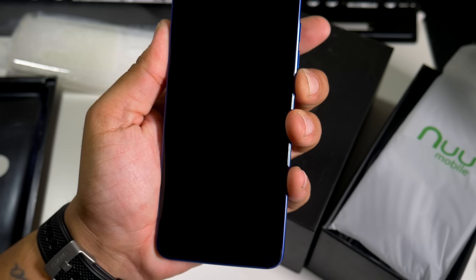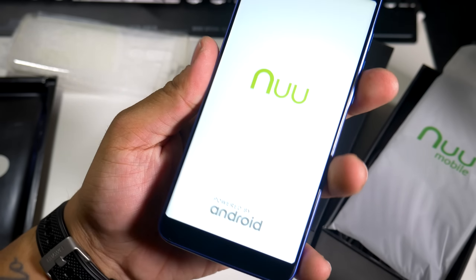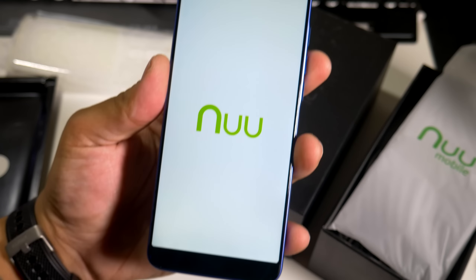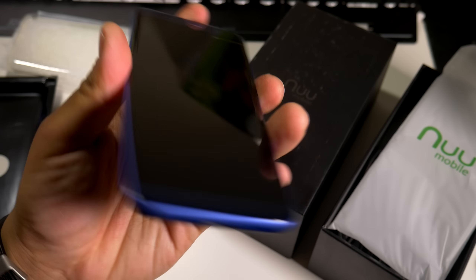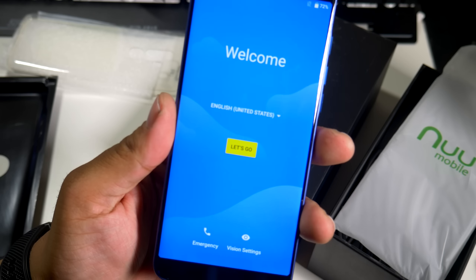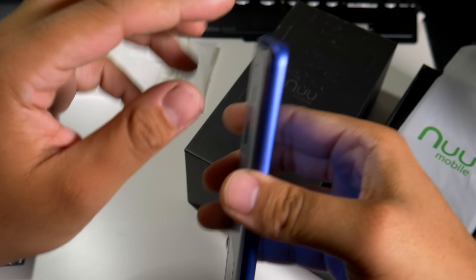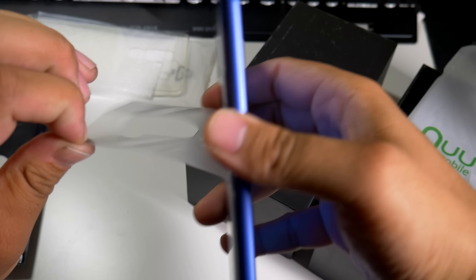Let's take off the upper — there you go, beautiful display. I'm definitely feeling the aspect ratio. Let's power this up and see what happens. The feel in the hand — it feels like a Galaxy S8. We do have the New Mobile logo on the startup screen. I'm definitely feeling this phone; it feels way more premium than the price tag would suggest. The Z Max Pro felt like a hundred-dollar phone, but this definitely does not feel like a two-hundred-dollar phone.